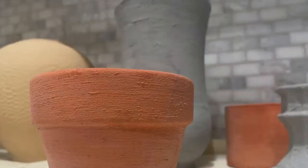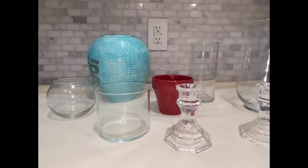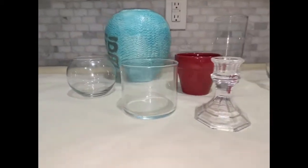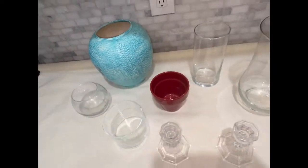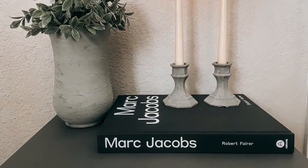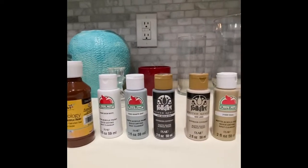Welcome back to my channel! In today's video I'll show you how to give old outdated vases and vessels a cheap and easy facelift. We'll transform these items from this to this in just a few steps.